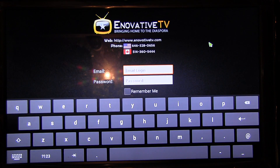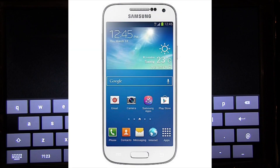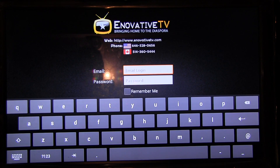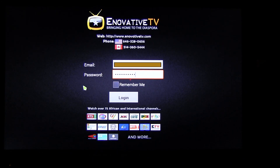And there you have it. From here now, you just have to enter your email address and your password. If you don't have an email address and a password, please call our customer service — they will give you an email and your password. You could do the same thing if you have a Samsung Galaxy phone — it's the same process. Look for the Google Play Store app, go into it and look for Innovative TV and download it — it's free to download. All you need is your email address and your password. If you don't have it, call customer service at 646-328-0656. Once you have your email address, make sure you enter it here and enter your password. After you finish, make sure you click on Remember Me so that it will keep you logged in.